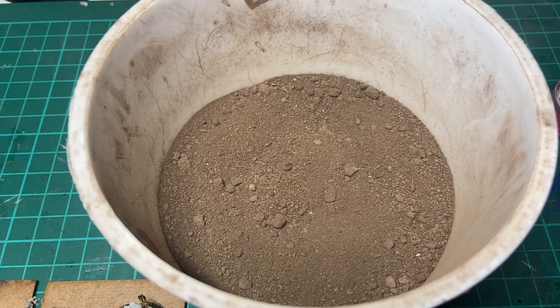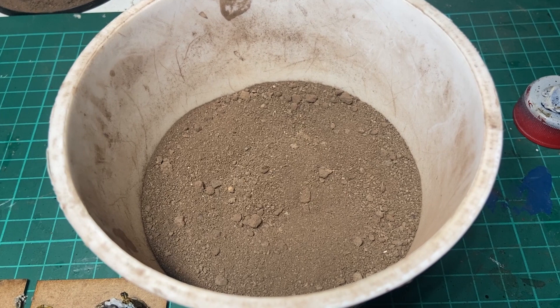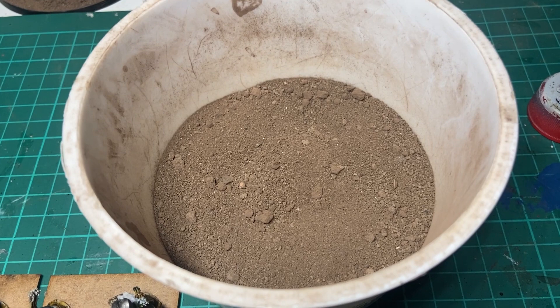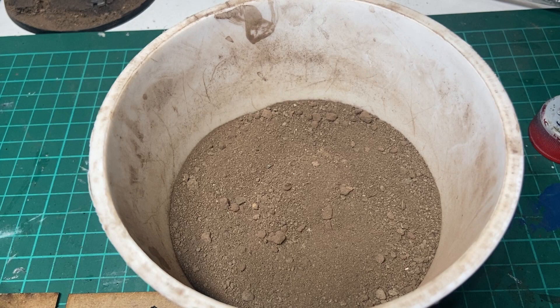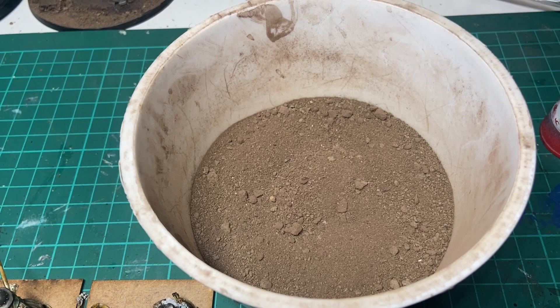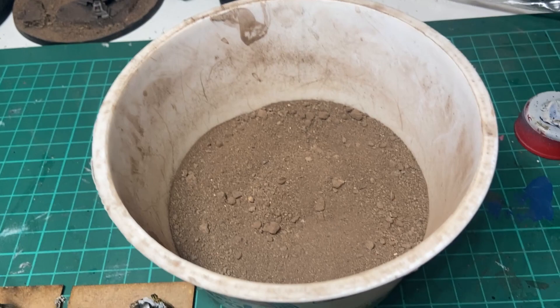The first part is to add some PVA glue to the bases, and then douse the bases liberally in this basing mixture. So that forms the basic ground texture. I got the idea from Luke's APS, or Geek Gaming Services, whatever he's called these days. Basically this is made up of, for the most part, dirt from my back garden that's been baked, then ground and sieved, plus a little bit of brown tile grout, some dark earth weathering powder, and dried coffee grounds. I think there was a bit of brown flock chucked in for good measure — it's about 60-70% earth from the back garden, and then the rest all amongst that lot.